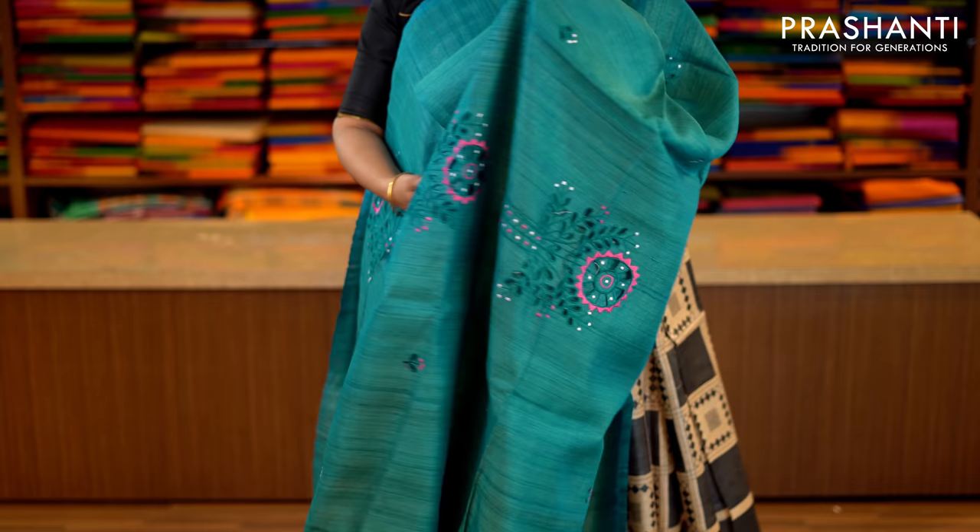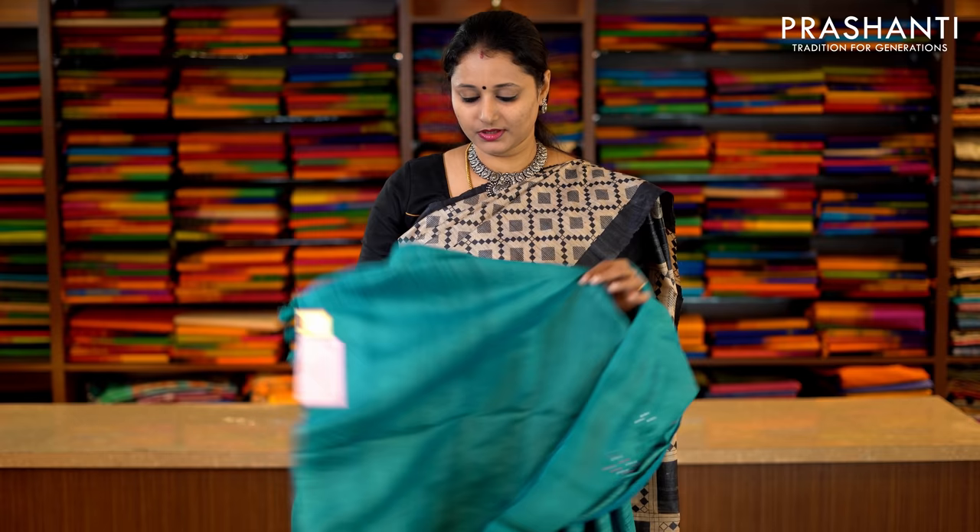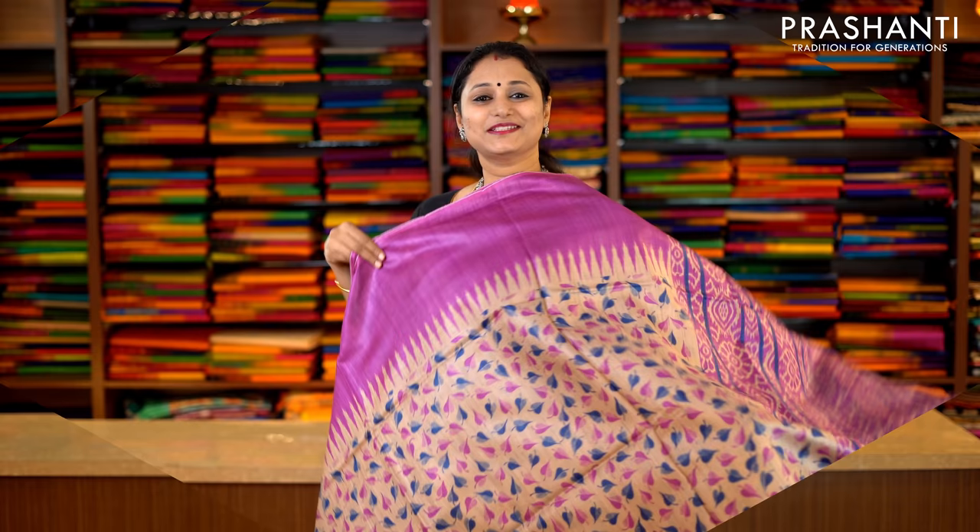This one is peacock blue with floral cutwork embroidery — big buttas and small buttas — beautiful cutwork running throughout the saree. This has got a cutwork embroidered pallu and a plain Tassa blouse in peacock blue. Priced at Rs.5,790.